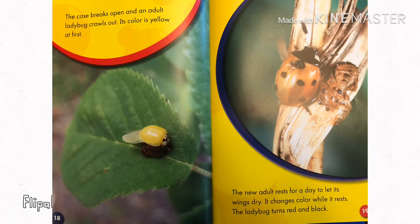The case breaks open and an adult ladybug crawls out. Its color is yellow at first. The new adult rests for a day to let its wings dry. It changes color while it rests. The ladybug turns red and black.